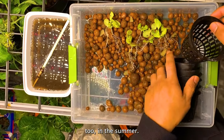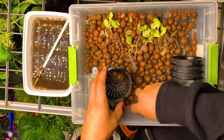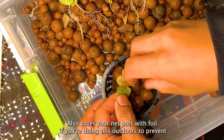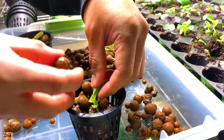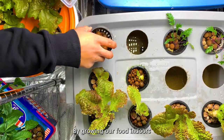I mainly grow hydroponics indoors, but this can be done outdoors in the summer too. You just need to be aware that the water needs to stay cool to prevent it from going bad, so I recommend placing containers in morning sun or a partly shaded area. Also cover your net pots with foil if doing this outdoors to prevent algae growth and mosquitoes from laying their eggs.